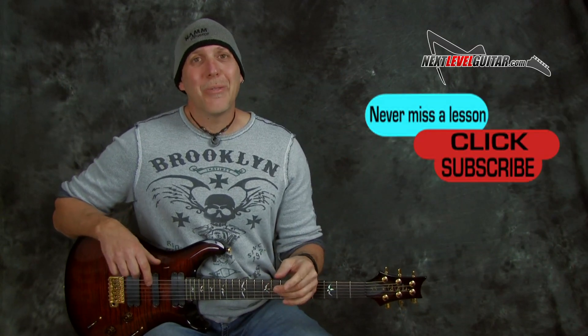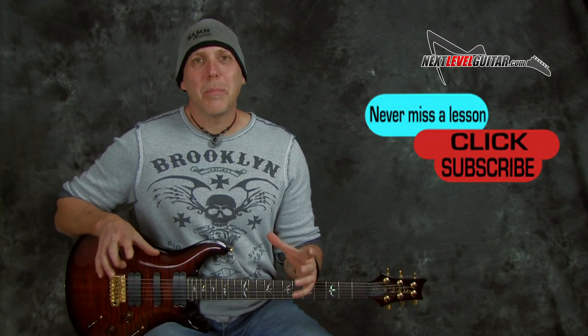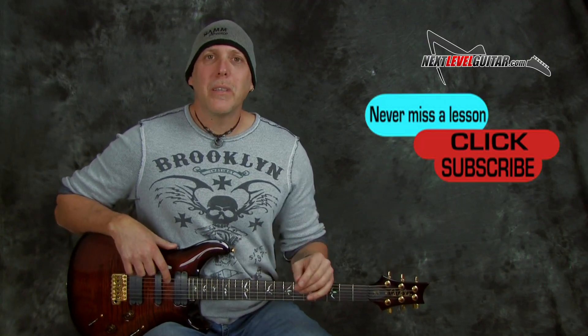Remember to subscribe to the channel — I can't say thank you enough, that really helps us keep the content coming. Click the like button, give us a thumbs up, put a comment below.